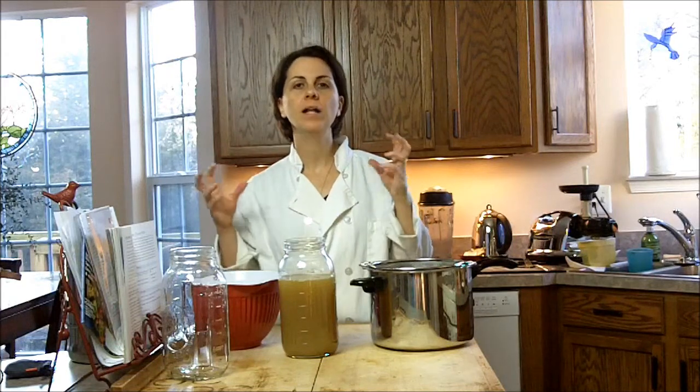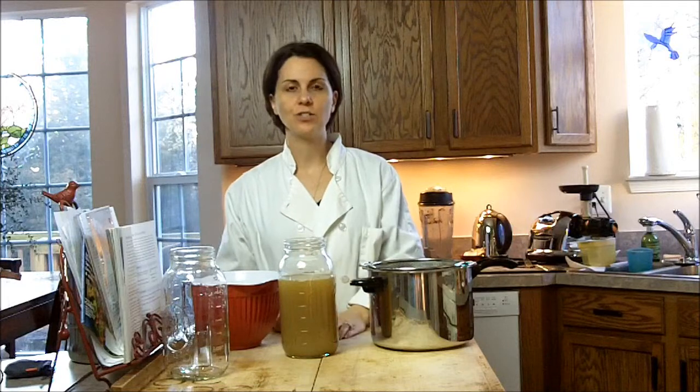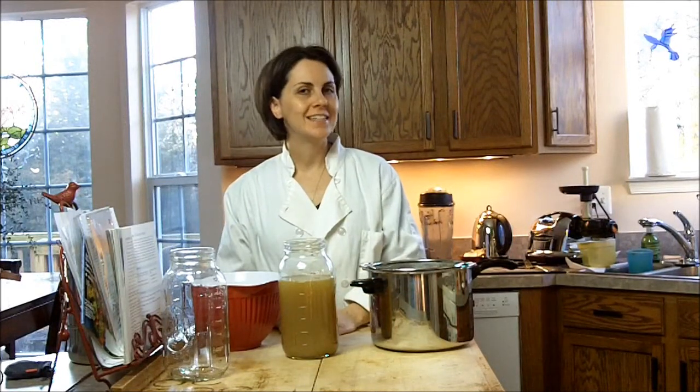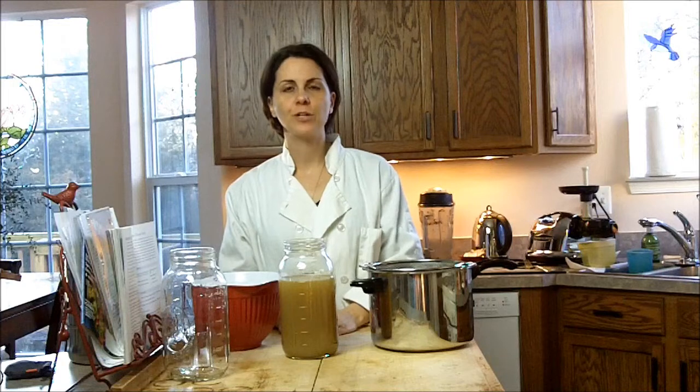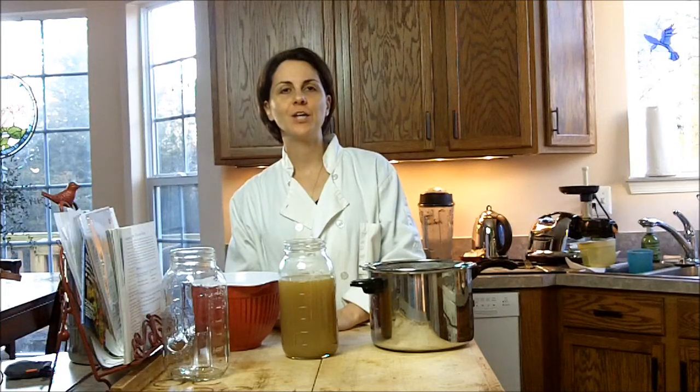That just intensifies how those nutrients are concentrated into your stock, so I'm really excited that this is now done. Remember to check us out on the YouTube channel and at wellnessworksllc.net. For now, I'm Amy Butchko and I look forward to seeing you next time.